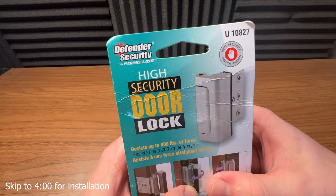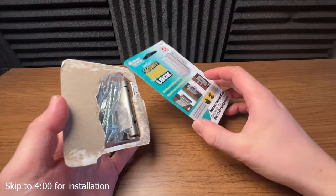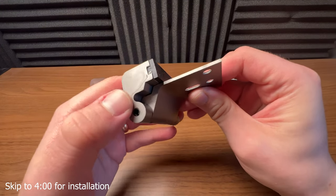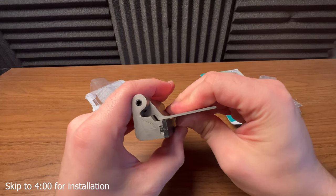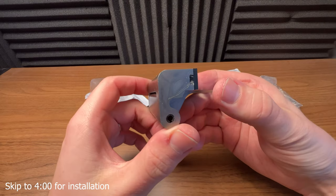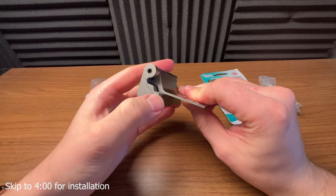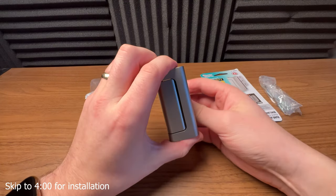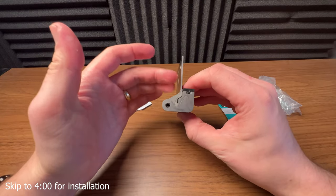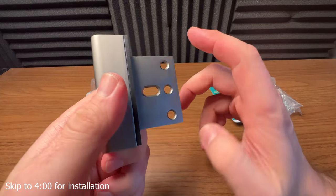Today we're looking at this Defender security lock, and it kind of came open already. Is that already scratched? It looks like it already is kind of scratched — or is that from the casting or manufacturing process? I'm not entirely sure. I haven't read the instructions, so I don't know how to open it yet. You pop it open, put it on your door, and it actually secures up against the door. You put it on the door frame, and I thought that was pretty nice. It's $10 — a very inexpensive door lock.